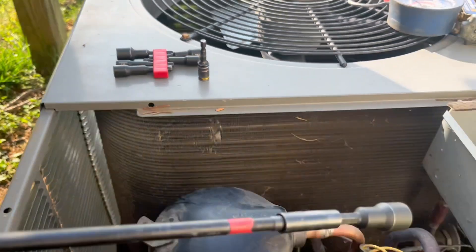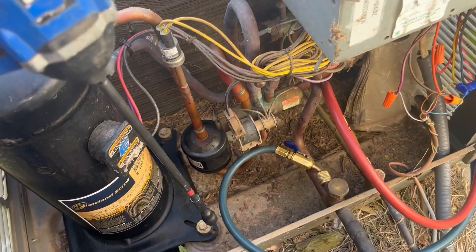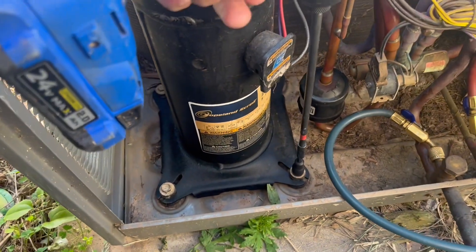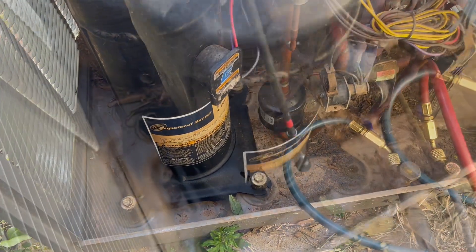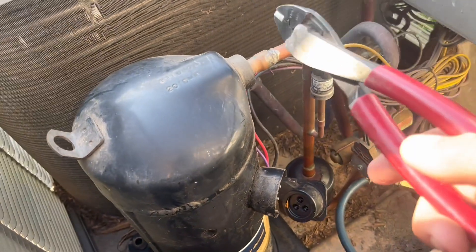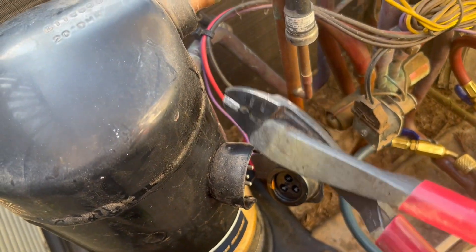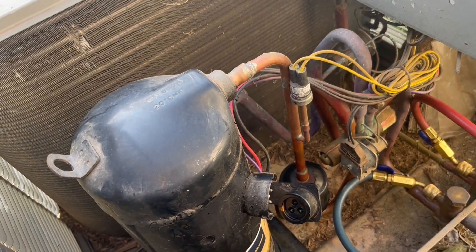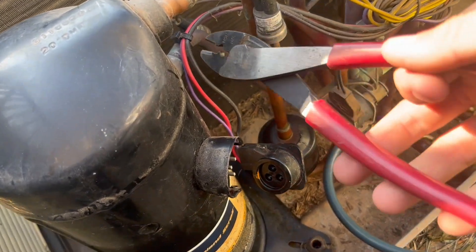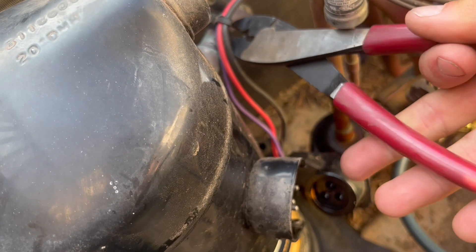Now that the refrigerant is recovered, I'm going to remove the bolts. Make sure you've got an extendo and some nut drivers. Once all the bolts are removed, I'm going to sweat all this out — it'll be hard to record, but in the meantime I'm going to unplug it and get all the wires out of the way so there's no chance of burning any wires. Just use some snips to remove everything.